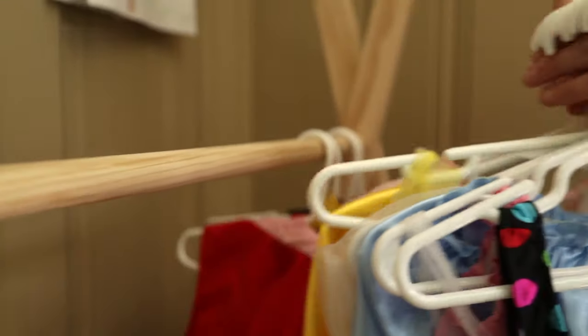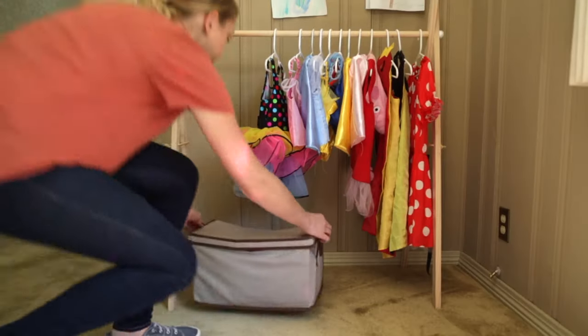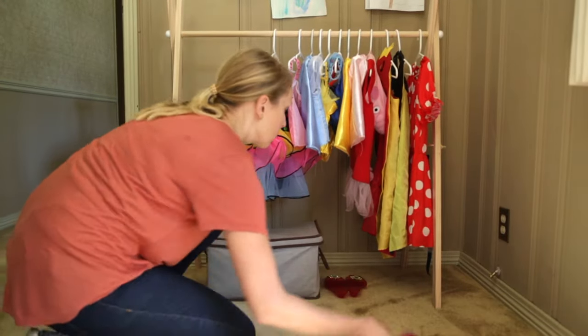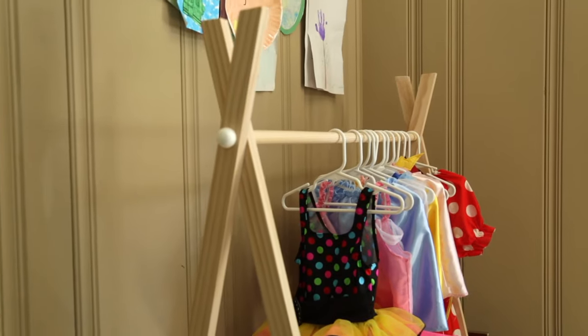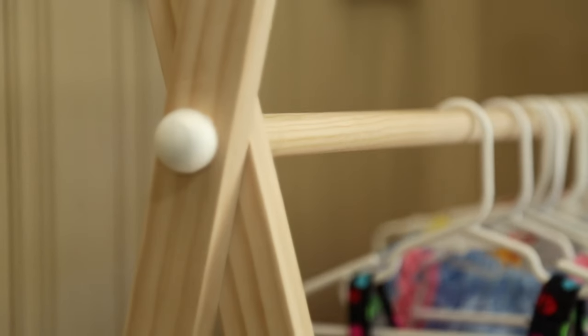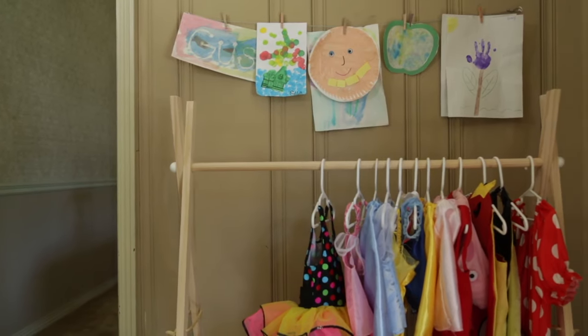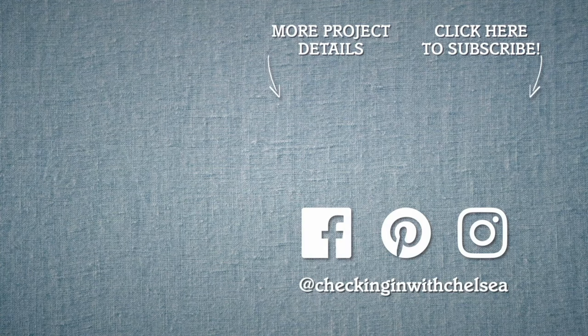Everything looks better on matching hangers, and there's still room for accessories underneath. I've got so many projects to share with you, so be sure to subscribe so you don't miss my next episode.